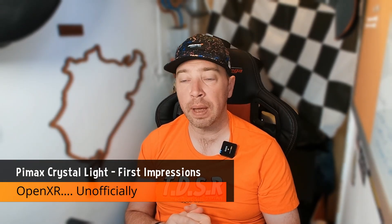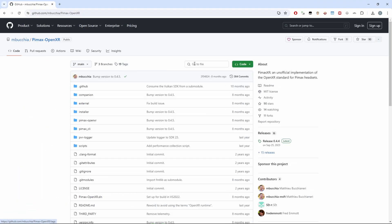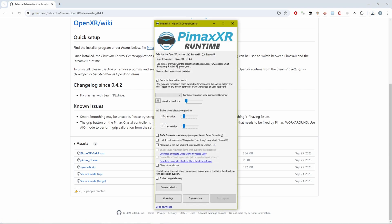To make use of some of the performance benefits of OpenXR, you'll need to install this unofficial utility, Pimax XR. Open it up after downloading from GitHub and running the installer, and you'll need to default it to Pimax XR. We'll then use this to run iRacing, or if your game doesn't natively support OpenXR, you can try using OpenComposite.